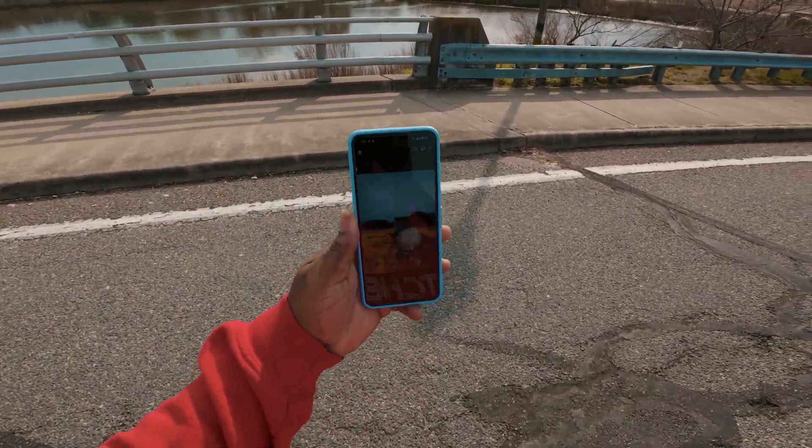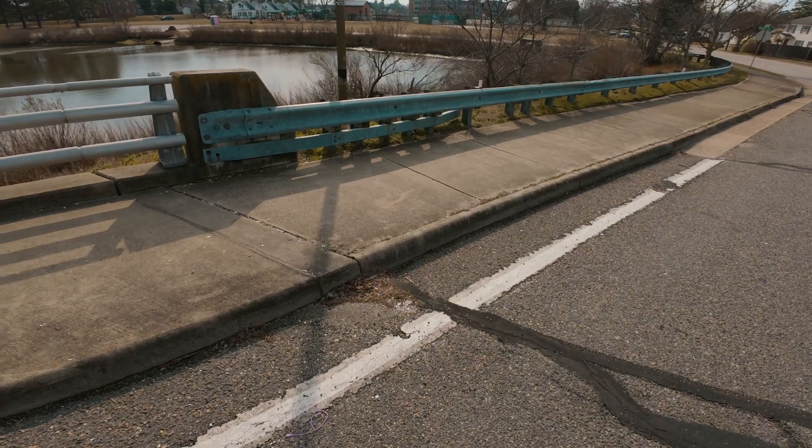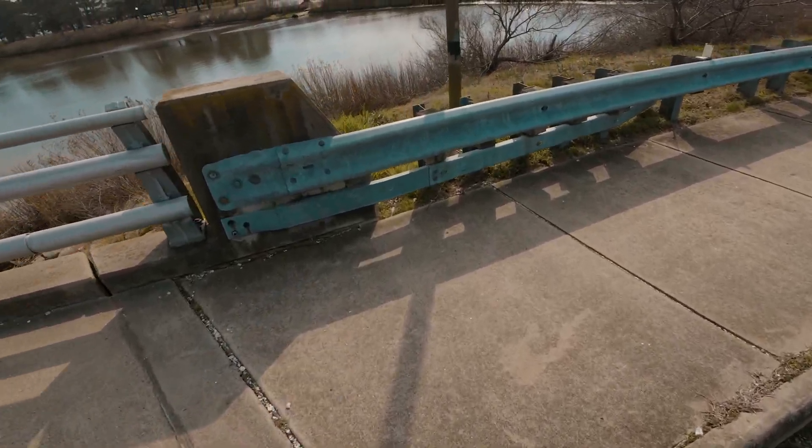I check the shot and I love it. All right, let's go to the next location.